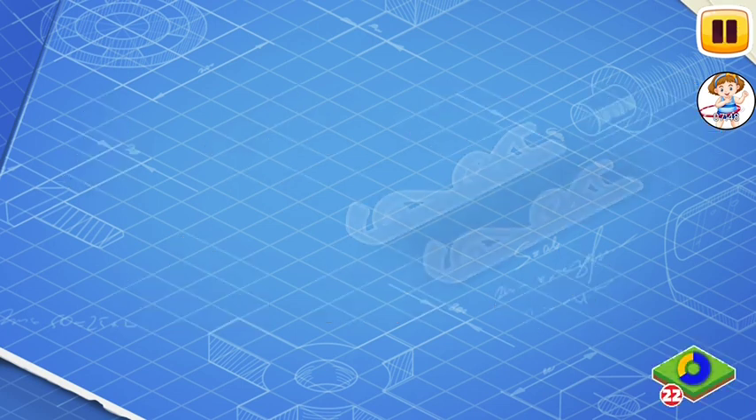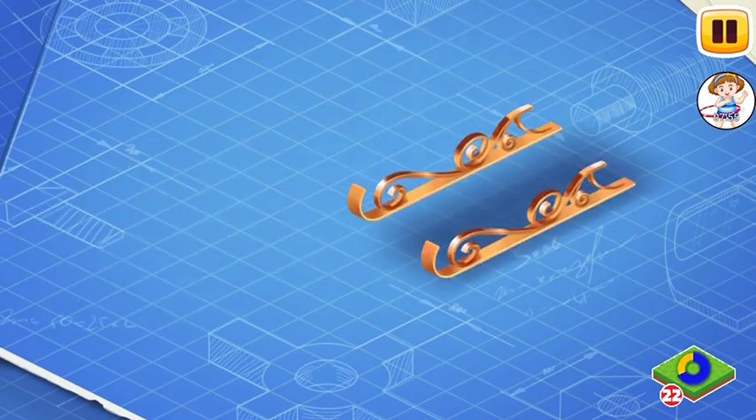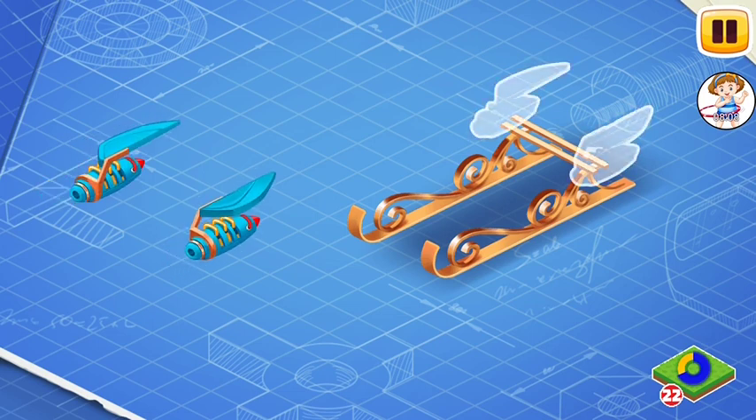Let's learn the construction of Santa's sleigh. Drag the parts to their places. These are the runners of the sleigh. Install them. The runners allow the sleigh to glide over the snow, which helps Santa during takeoff and landing.